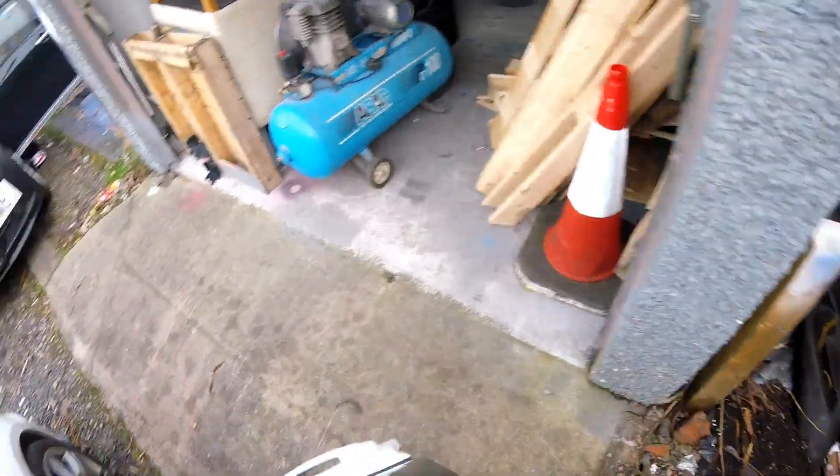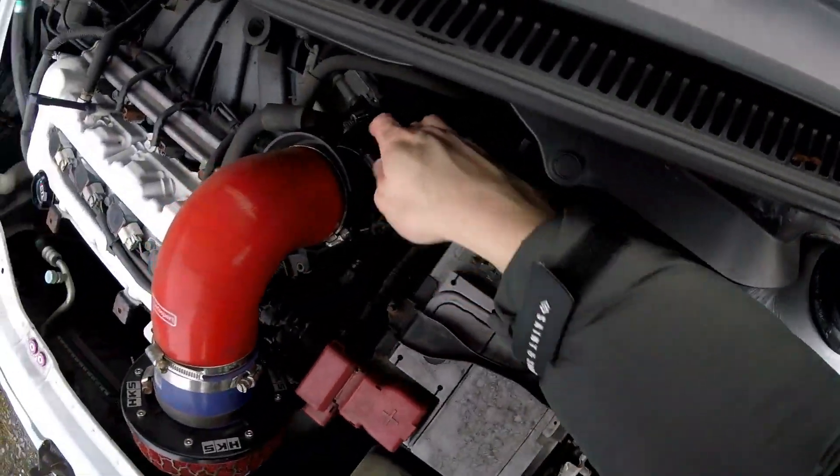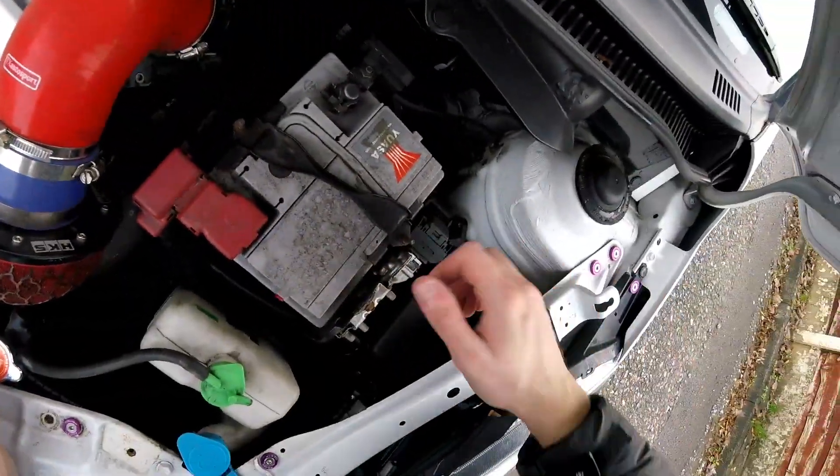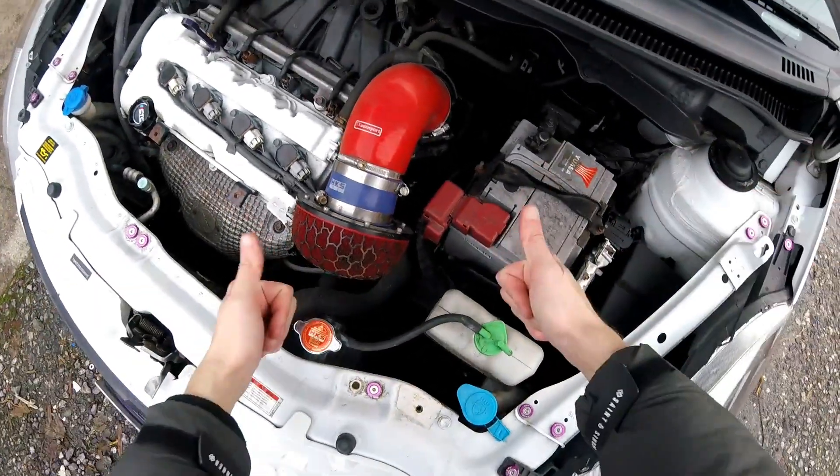There you have it — that is how you fix your hunting issues on a ZC32S and replace the cracked intake pipe. I hope you enjoyed and I hope this helps you out. Thanks again for watching and I'll catch you again shortly.